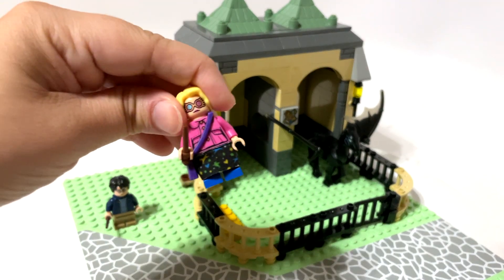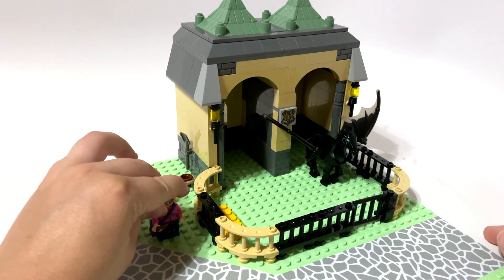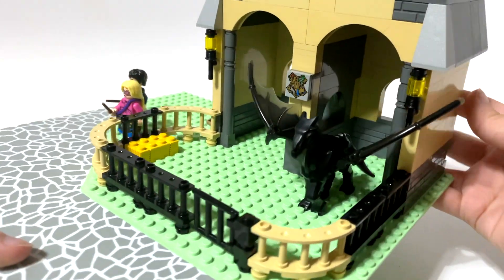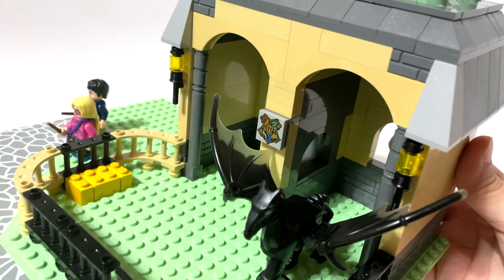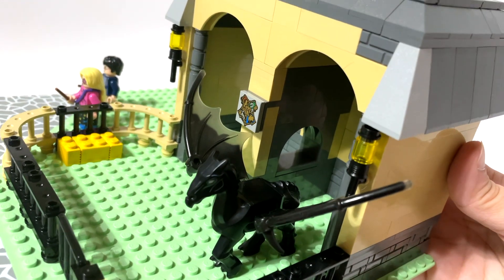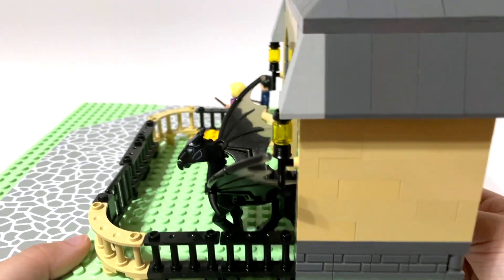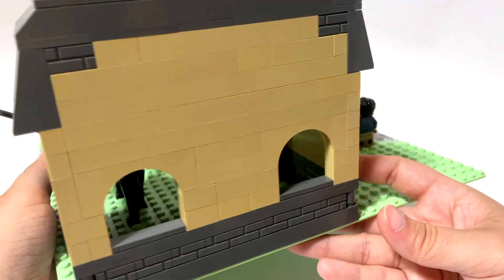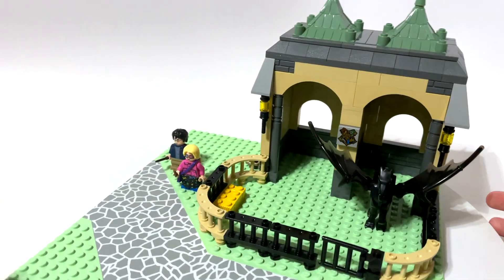These are not custom figures at all — these are existing figures I just grabbed and put in here. Radio Rex helped with this a lot; I don't want to take full credit. I started this and Radio Rex added a lot of the detail. It's nothing super special or advanced — just something I thought would be kind of neat as a set, and that's what we came up with for a little Thestral pen.